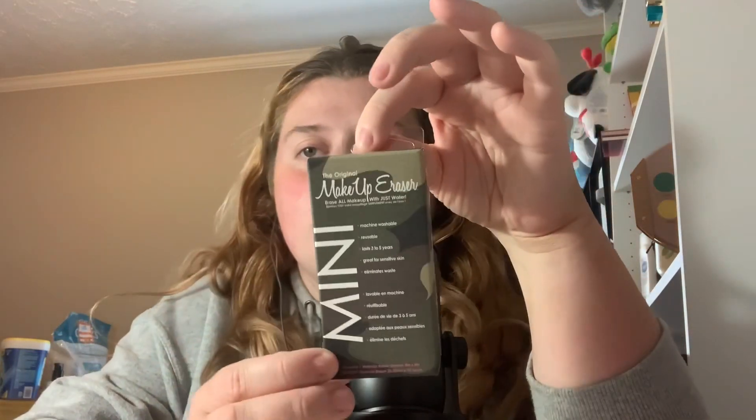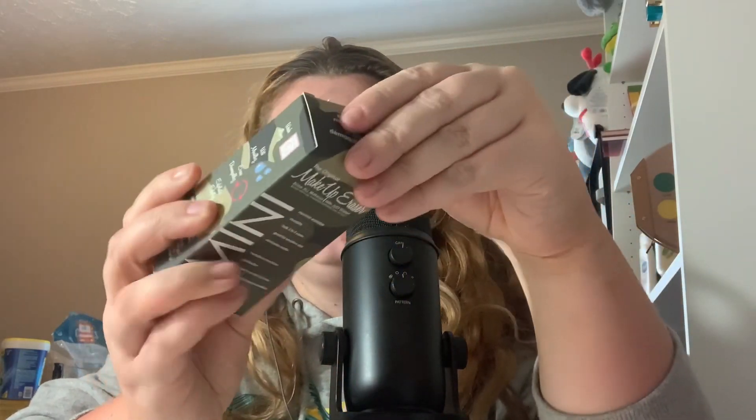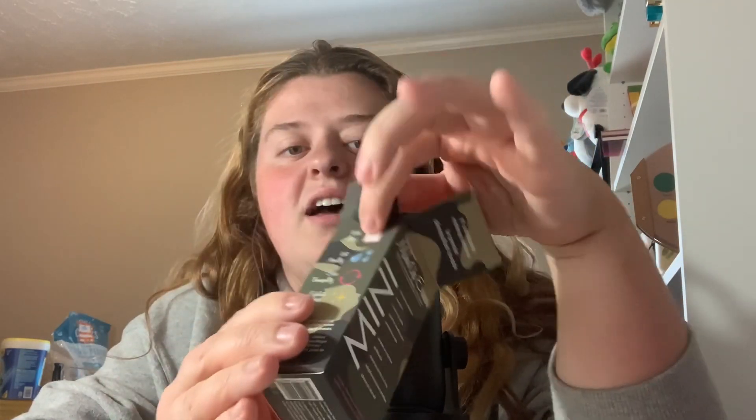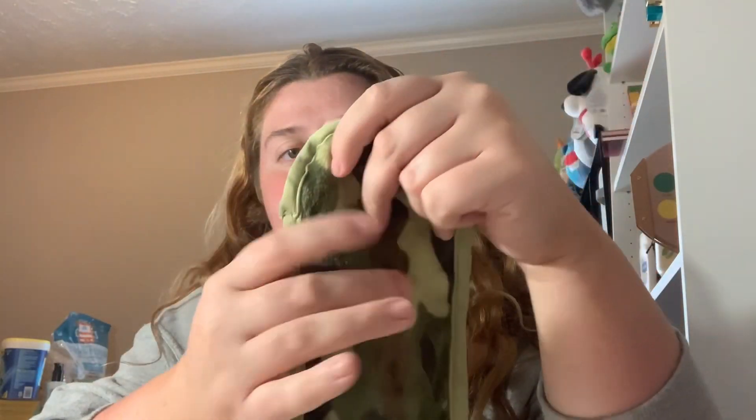This was such a random find — the Makeup Eraser mini, and it's camouflaged, which is really funny. It was $3.99. I love the Makeup Erasers. They had a ton of them in my TJ Maxx and I wanted to keep one to use to remove swatches and stuff.